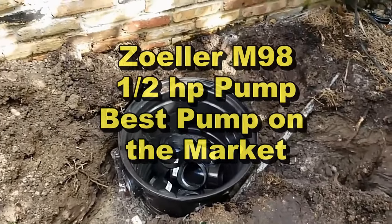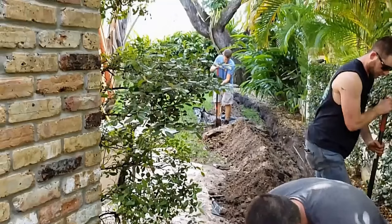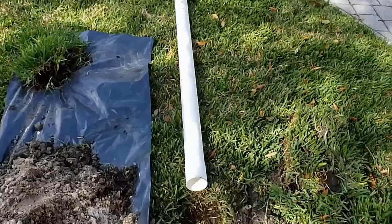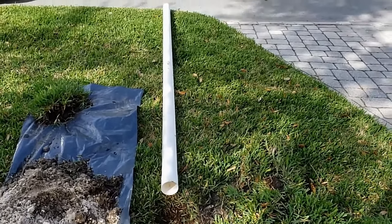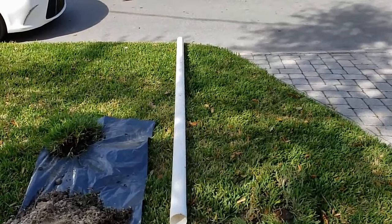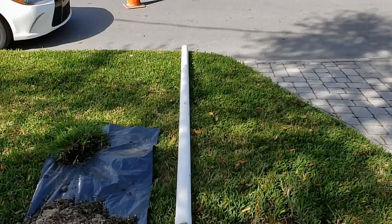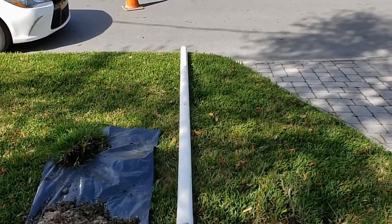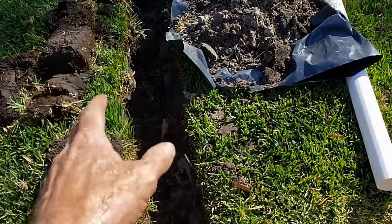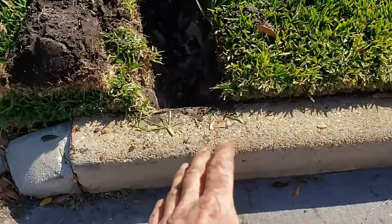The Zoeller M98 half-horsepower pump will be able to keep up with that entire roof plus all the water we're going to collect in the backyard, so don't be worried about that — if you've got a good pump it's going to keep up. If you've got your pipe laid out, you can just cut right along the sides and make a nice clean straight trench. I'm going to cut that sod off and then excavate it. Remember you dig backwards — sod on one side, dirt on the other — take your time and keep good care of it.